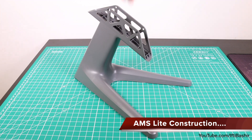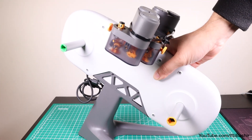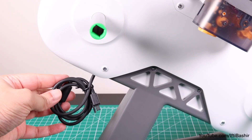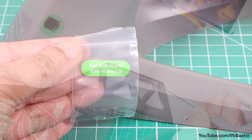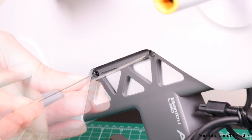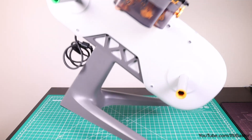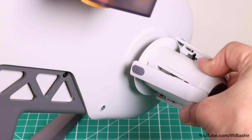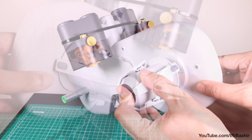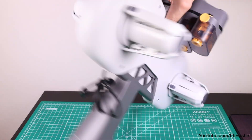Construction starts with the AMS Lite stand, upon which the main body slots down into place — taking care to ensure the cable end is facing towards the highest point of the stand, and securing into place with the clearly labelled screws, two on either side. No need to crank down super tight here, a nice snug fit is all that's needed. We can then attach the four rotary spool holders by matching the colours up to their respective slots and push fitting into place. And that's pretty much it — the AMS Lite assembly is complete.